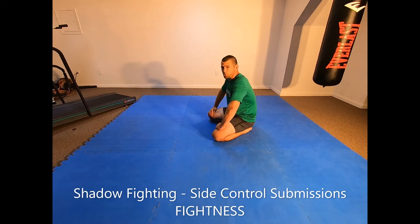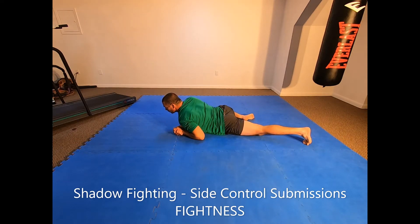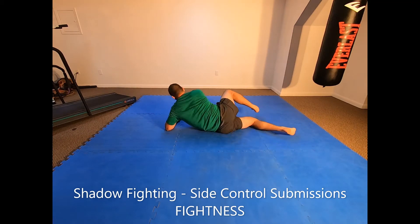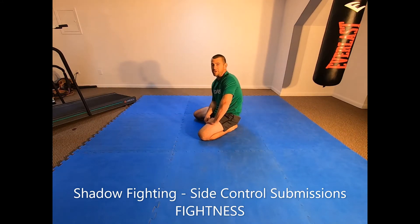The shadow fighting drill is side control submissions. You're going to execute all the side control submission techniques against all different variations of side control on an imaginary opponent for the entire time period. You can do under clasp, over clasp, reverse kesa gatame, wrestler's pin — there's a variety of different positions you can use. Execute all your chokes, arm locks, leg locks, and any other submission techniques for that entire time period.